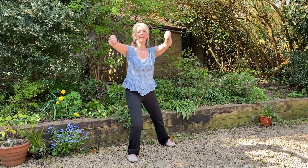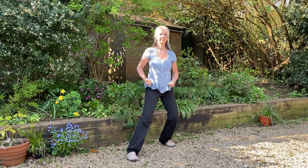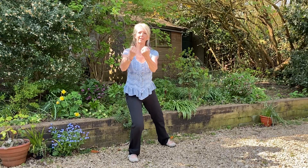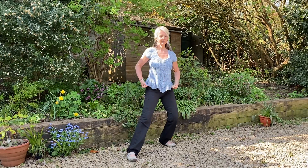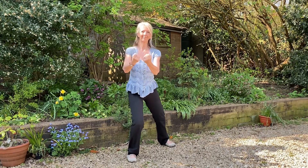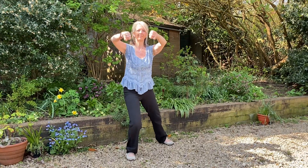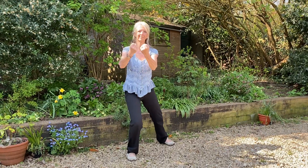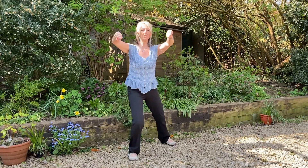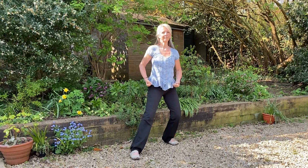And then round and forwards. Turn the hands, breathing in. And round and forwards. Keeping the shoulders relaxed. And then we're going to go back to the back leg.